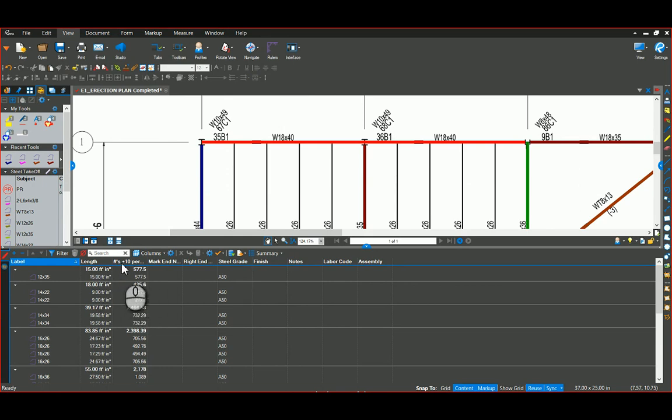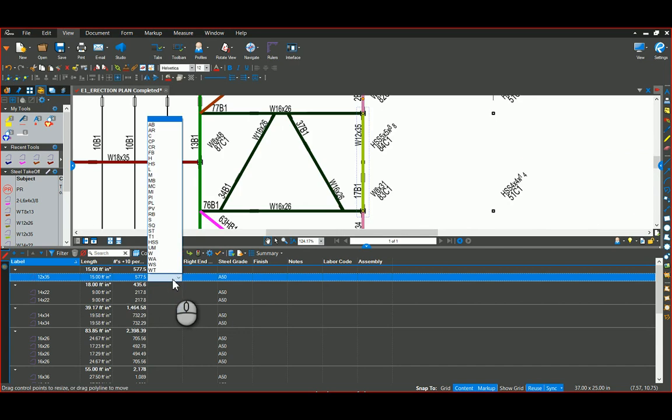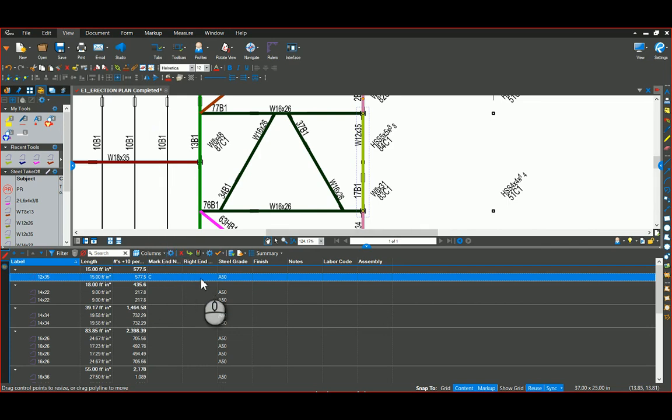I created a custom column for pounds plus 10%, giving you the weight of that beam with a 10% factor. I can double-click on the left end and set the abbreviations — I grabbed those from the documentation you gave me — so I can set both ends. I put choices in for the grade of steel and the finish. You can add notes, labor codes, assemblies, all of that for each beam, and then we can export that.